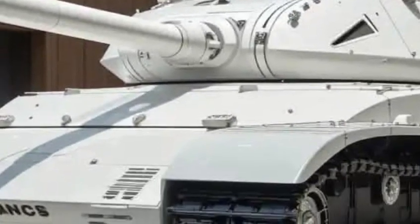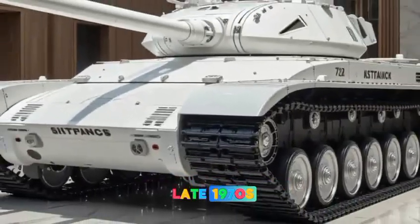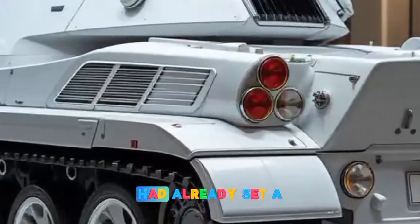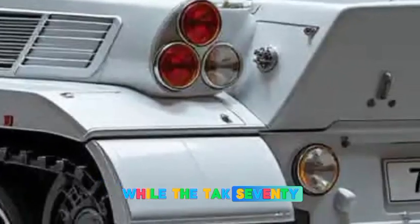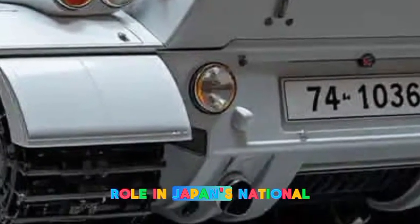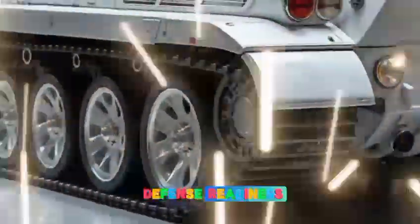Though the Type 74 was technologically advanced for its time, by the time it entered service in the late 1970s, newer Soviet tanks like the T-72 and later the T-80 had already set a new benchmark for armored warfare. While the Type 74 was never deployed in actual combat, it played a vital role in Japan's national defense strategy. It was frequently used in military exercises, joint training programs with US forces, and domestic defense readiness drills.